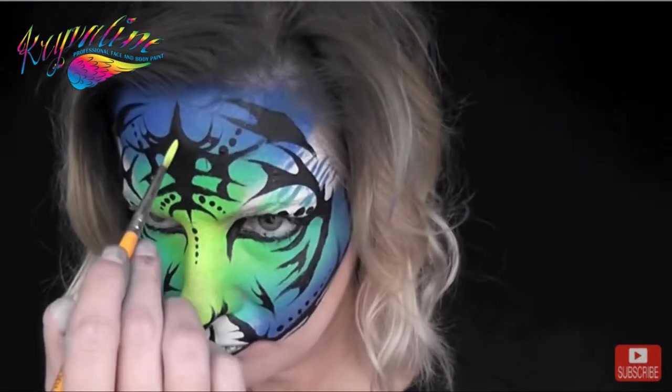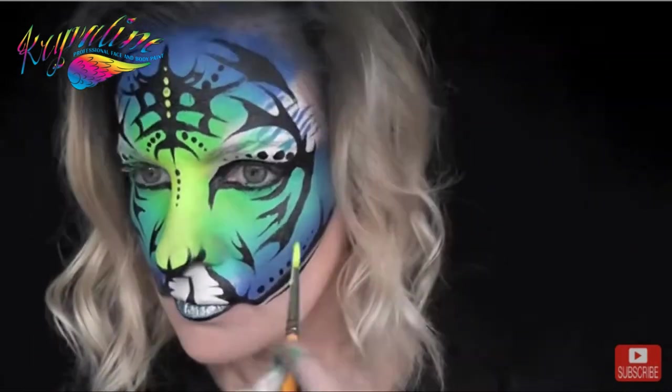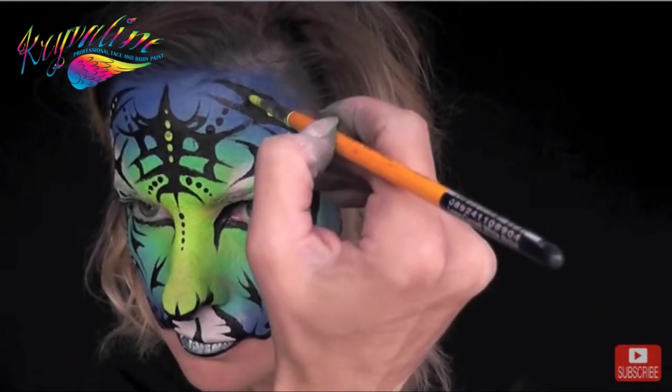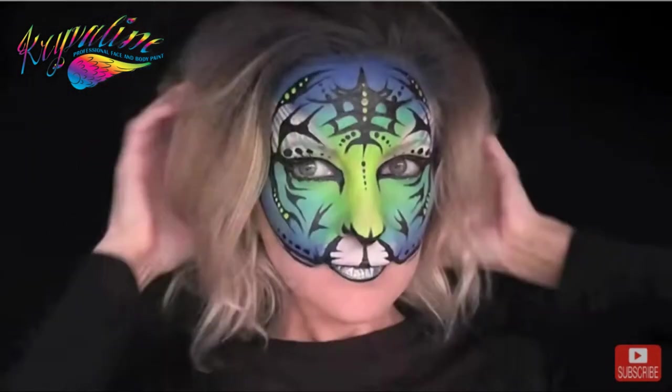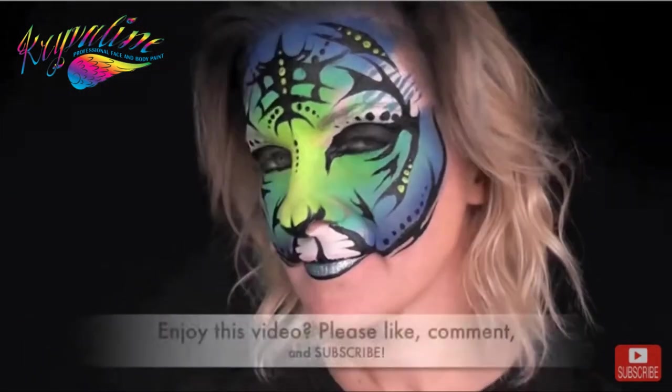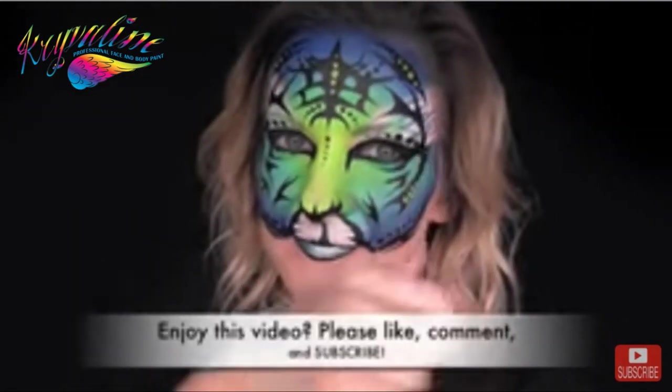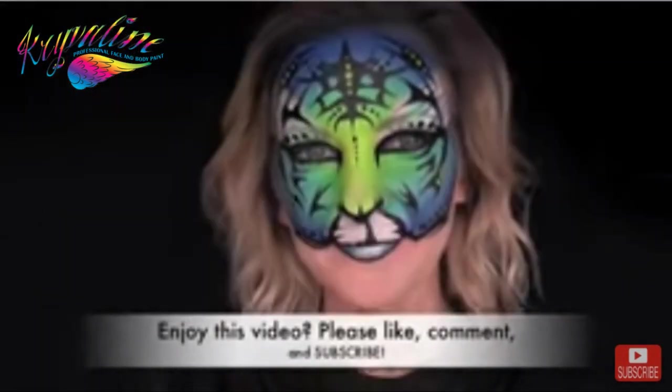Next I'm going to use some of the neon yellow again on a number five round brush to go in and make a few accent dots on top of the black line work. Then I'll give myself some tiger hair, and that's it — that's the finished look! I hope you guys like this. Thank you so much for watching. Be sure to comment below and subscribe.